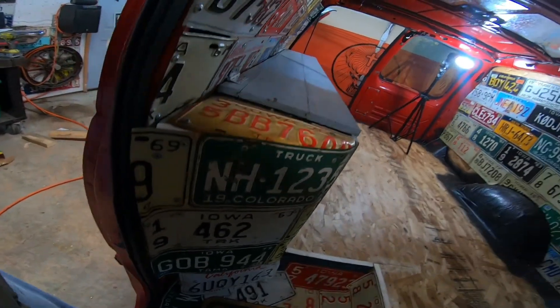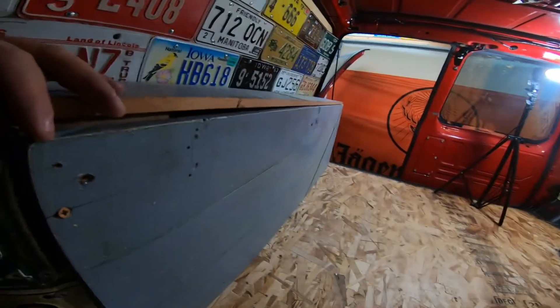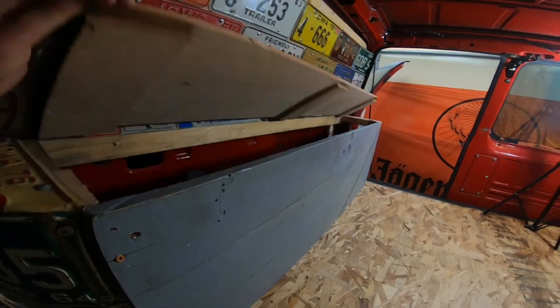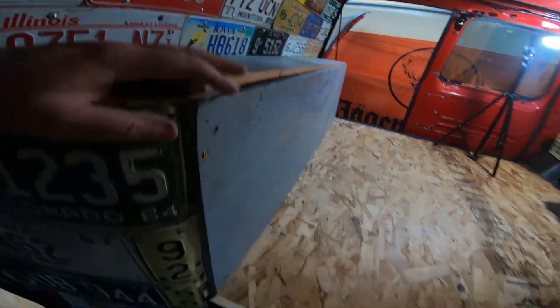Yeah, it's a nice little cabinet. I got plates around the corner here and it should work pretty fine. It's going to give me a foot between my bed and that, and there's quite a bit of storage down in there.